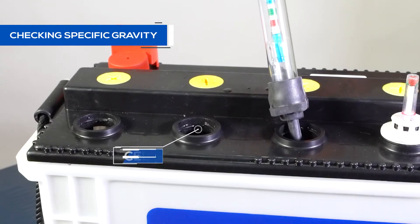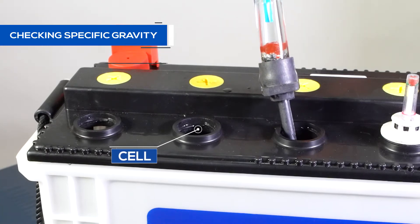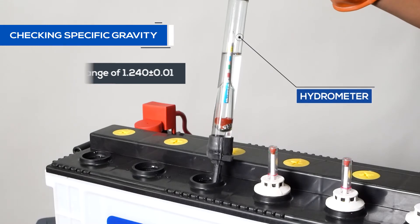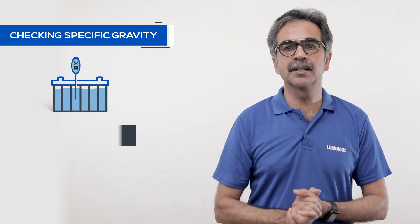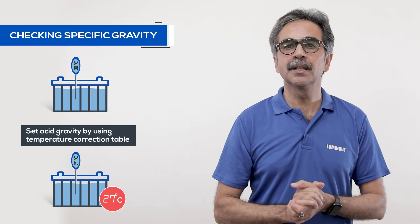To check the specific gravity of every cell, dip the hydrometer in different cells. In a good battery, the acid level should be in the range of 1.240 plus or minus 0.01. For a correct reading, check the temperature of the acid with the thermometer and set the acid gravity at 27 degrees Celsius with the help of a temperature correction table. If the gravity of every cell is in the right range, it means that there is no problem of gravity in the battery cells.